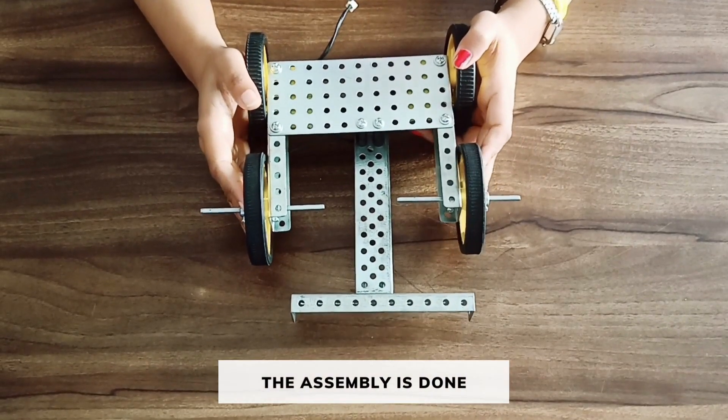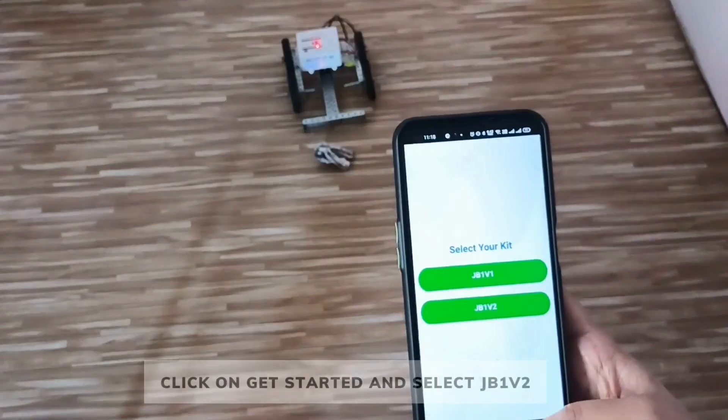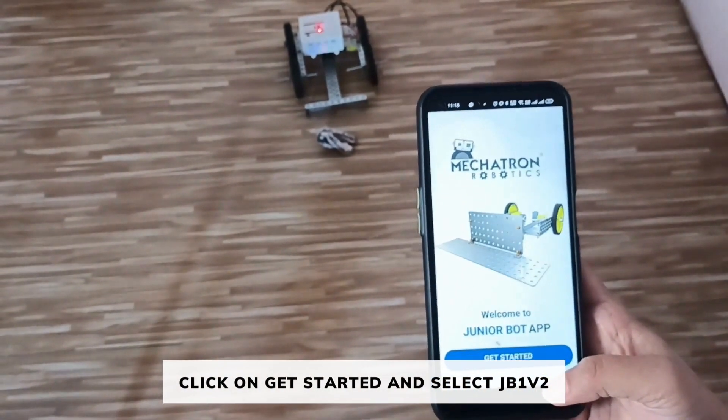The assembly of the garbage collector is completed. Now we will see the output of the garbage collector.